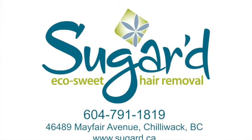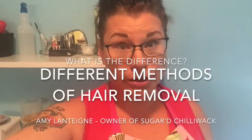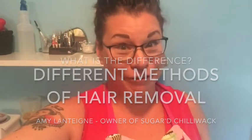Hi, it's Amy from Sugared Chilliwack. One of the questions that we get all the time is: how different is sugaring from waxing really? Or isn't it pretty much the same thing? And the answer is no, it's not the same thing. Similar, yes — similar to how a man and a woman are both human, but they are two very different creatures.